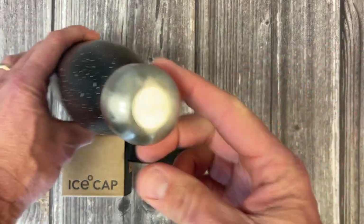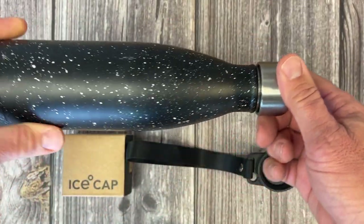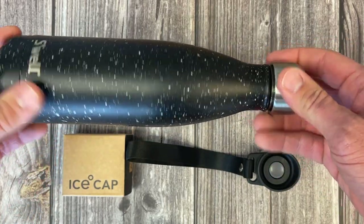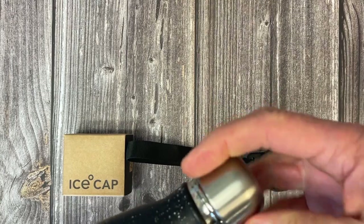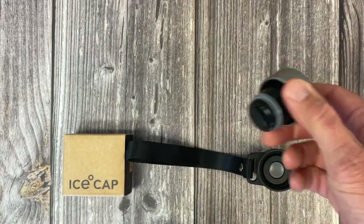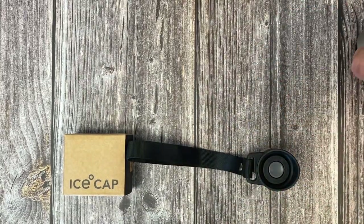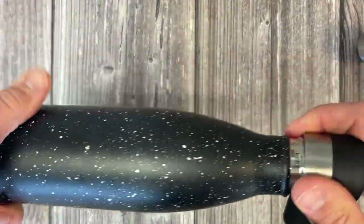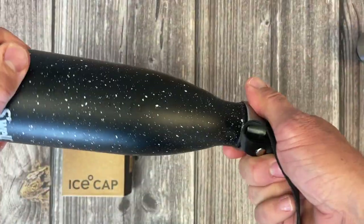This is your standard top that comes with your Swell bottle or your other stainless steel bottle. And if you lose it or you kind of want to ditch just the plain old cap, you can do the Click and Sip, which fits perfectly.